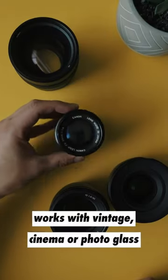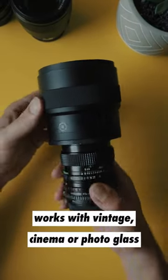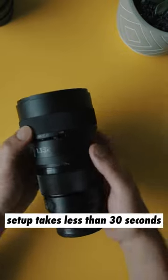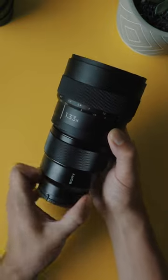With this adapter we're making anamorphic shooting easy. It works on your standard photo lenses, cinema, or vintage lenses. After you screw on the adapter, set the focus on your lens to infinity and use the button on the side of the adapter to adjust the orientation, and you're ready to start shooting.